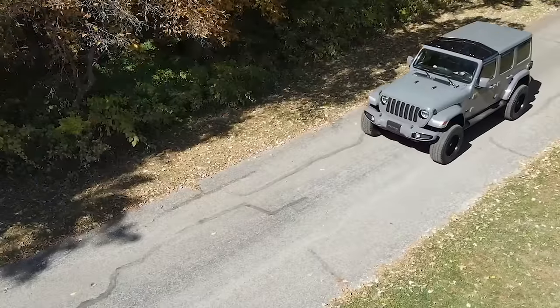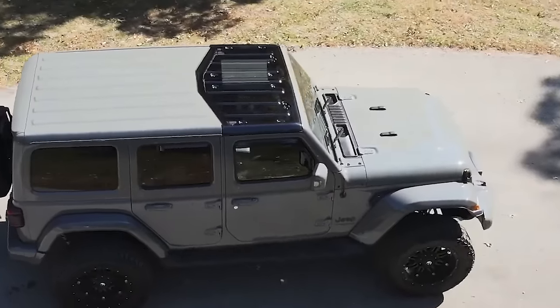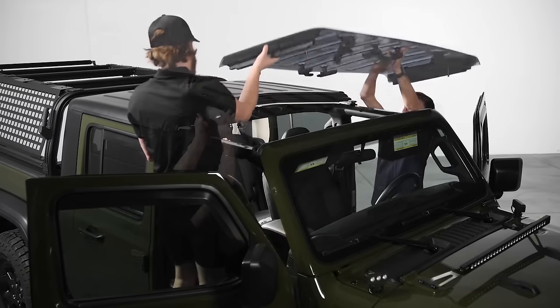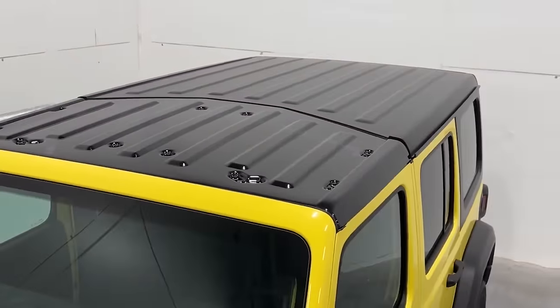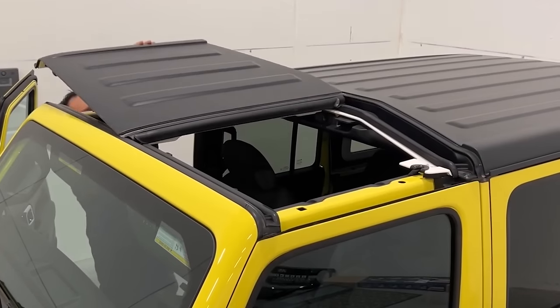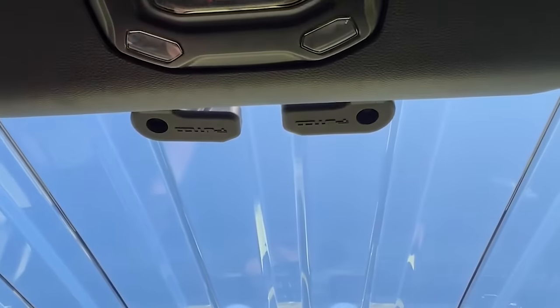The Skyview top is tailored to fit Wrangler JK models from 2009 to 2018 and Wrangler JL models from 2018 to 2024. No more worries about weather, theft, or the hassle of removing factory tops — this top-notch product offers year-round protection while preserving breathtaking views.